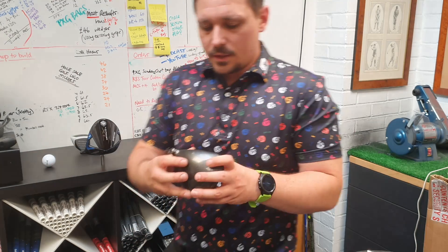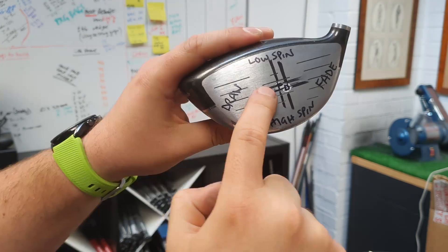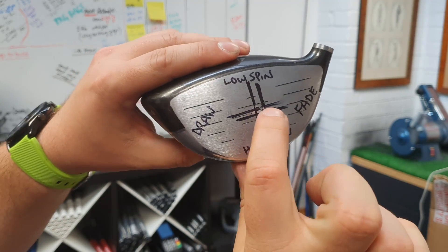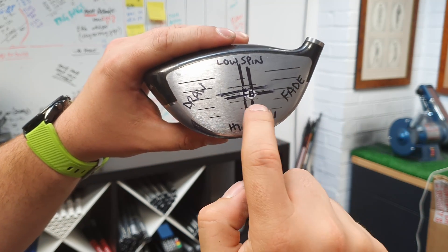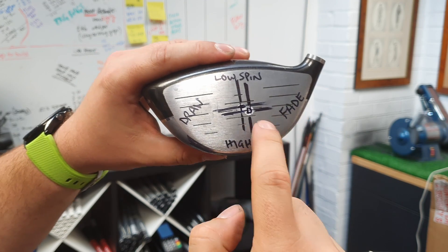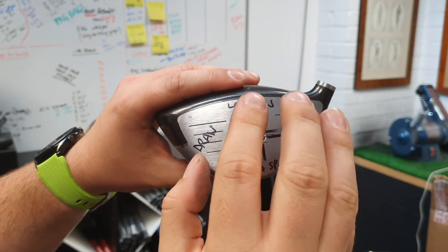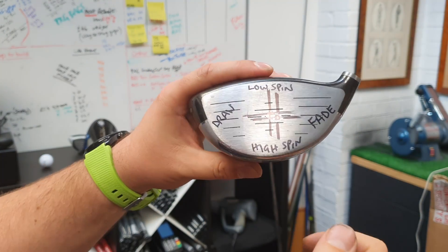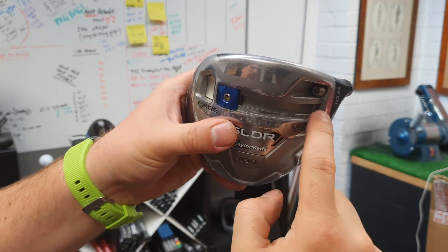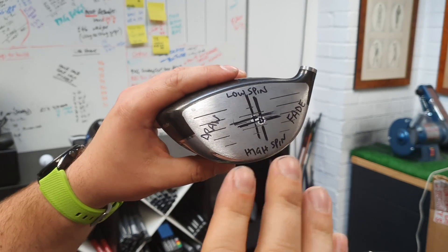The interesting part is that with this TaylorMade slider driver, when the weight is on the toe setting for the fade, the centre of gravity sits here. When we put the weight on the heel, the centre of gravity moves ever so slightly. What that does is: with the draw setting on, we've got a smaller area that encourages high-spin fade shots and more of an area that encourages draw spin and low spin. It just changes how that moment of inertia — that twisting and rebound off the face — affects the golf ball. That's a fair amount of slide and only a subtle change on the face, but I think that's enough to make a difference to your side spin, back spin, and launch characteristics.